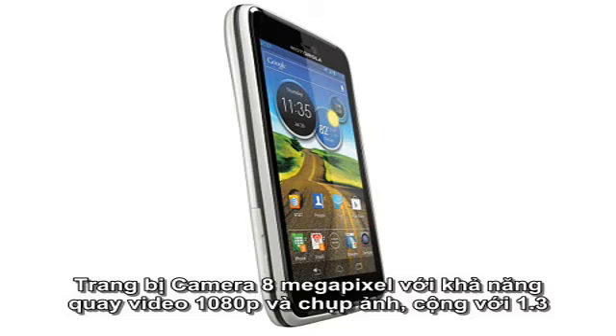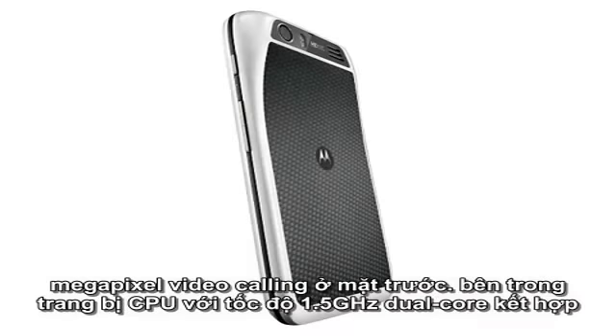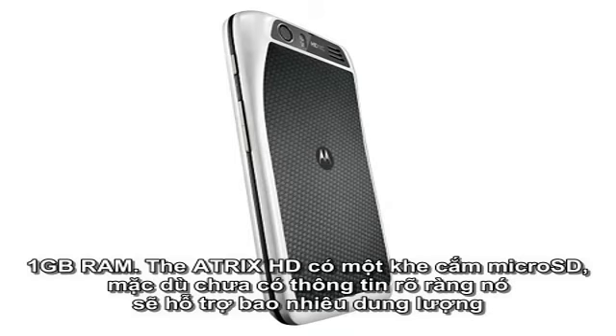On the back is an 8 megapixel camera with 1080p video capture capabilities, plus a 1.3 megapixel video calling camera on the front. Inside is a 1.5GHz dual-core CPU coupled with 1GB of RAM.